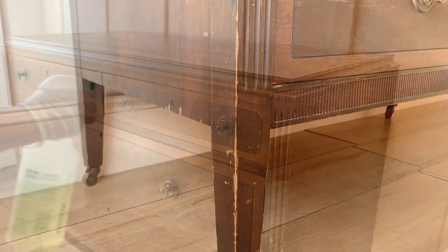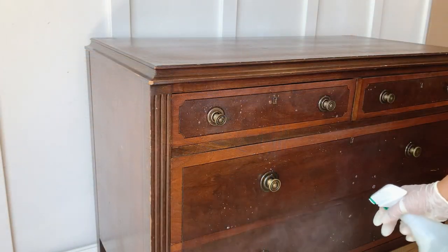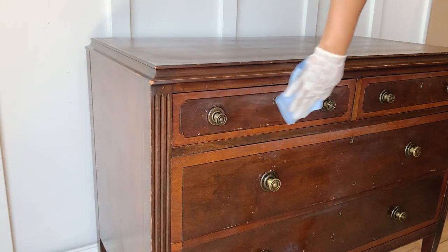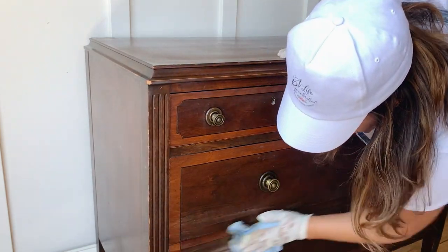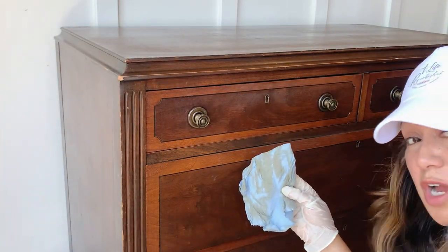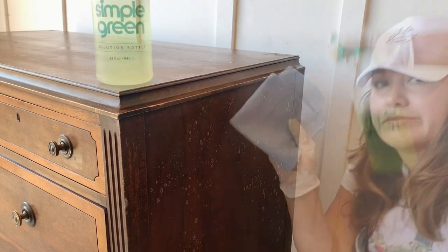The vision for this piece is to lighten the brown but still have the wood grain visible to the eye, so I'm going to be sanding the current finish. But before I start anything else, I'm going to start by cleaning my piece, and today I'm showing you why I use a very powerful degreaser.